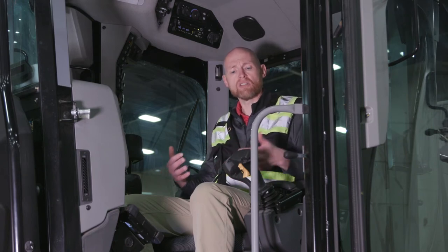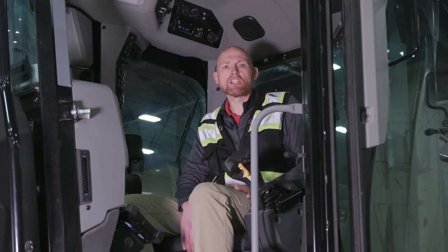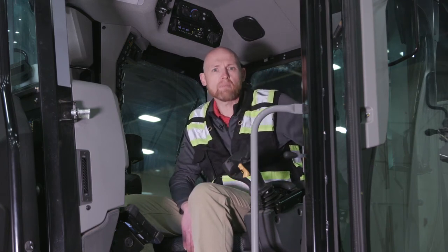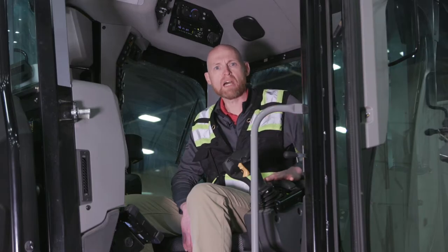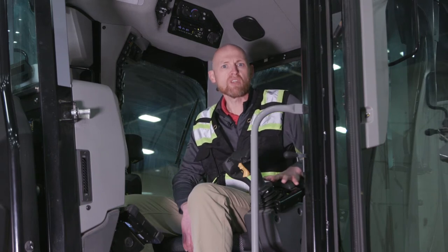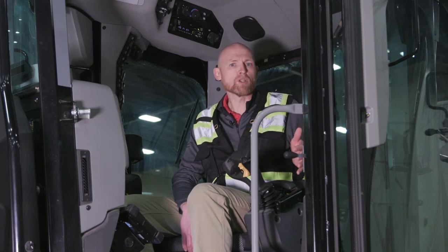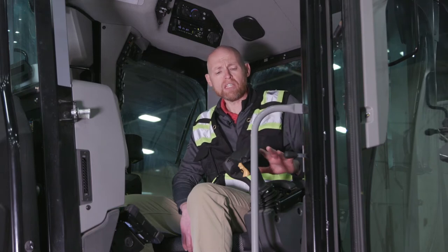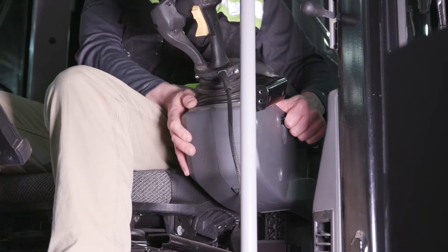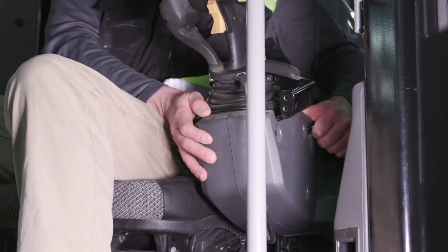Once you get comfortable in the seat, next you turn your attention to making sure the controls are moved in around you. We have lots of adjustments on these controls — an electronic pod that allows you to raise and lower these pods. That's an industry-exclusive feature, making it easy to adjust throughout the day or for multiple operators. We also have a forward and reverse adjustment so you can get comfortable in relationship to the pod.